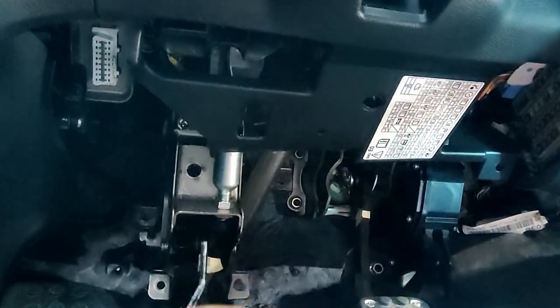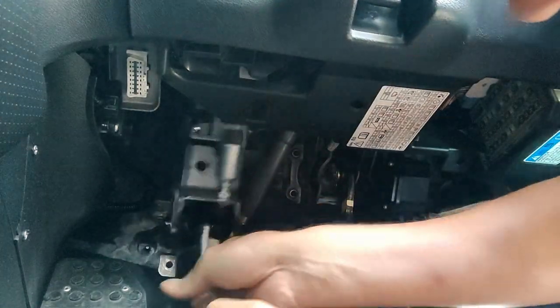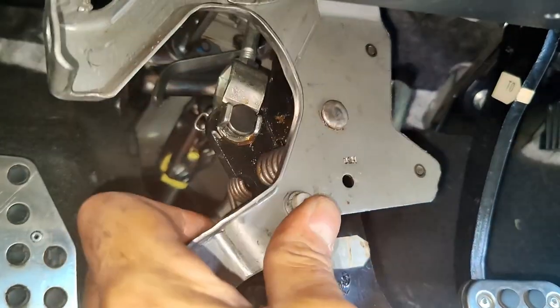We can get a little bit of wiggle room and bring it down. You don't need to remove it, but you should be able to get in the back of this a little bit easier.